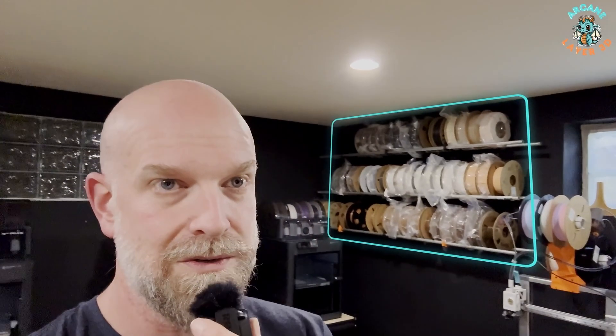As far as filament storage goes, I added this rack too. I've got white and black at the top row. It looks like it got resorted — we've got beige and white below that, and then browns and grays are on there too. So that's kind of our filament storage situation.